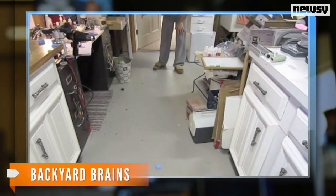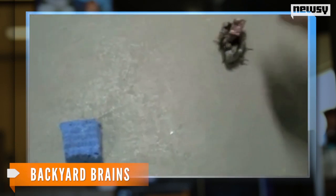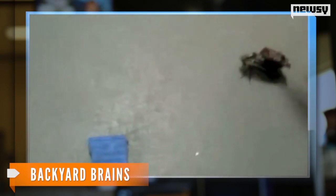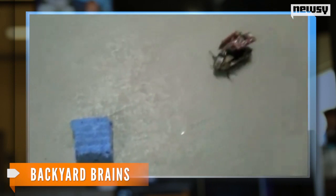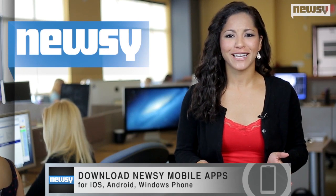This is Robo-Roach — and yes, it's a real roach — and yes, it is wearing a backpack. The Cyborg Roach Project will be presented at the TED Global Conference in Scotland this week. So, how does this contraption work — or, more importantly, how does one get a backpack on a roach?